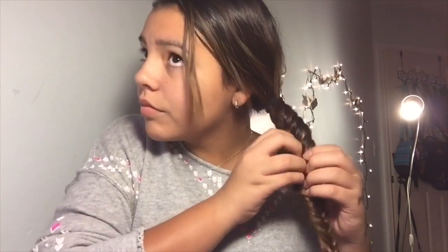Once you're done with all the braiding, you're just going to get a clear elastic and tie it at the end. Once you've got it tied, you can make it a little bit looser or make it look however you want.